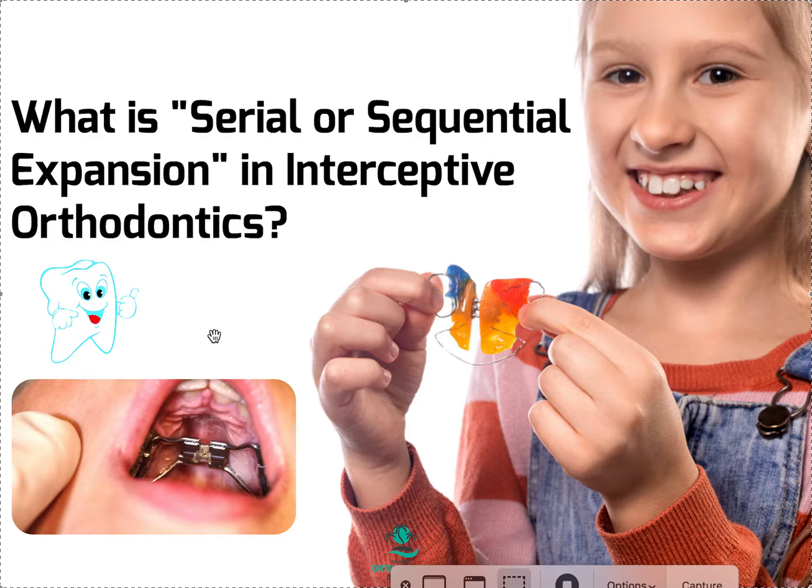It really comes down to the diameter of the jack screw that the lab uses, and that's actually something in a more severe case that you might want to ask about. Their goal is to put — especially in a fixed appliance — we don't want it hanging too low, because we want the tongue to be able to go up to the roof of the mouth. Otherwise it's going to affect the airway and tongue position. So we want them to use a nice slim one so that it fits as flush as it can to the roof of the mouth.